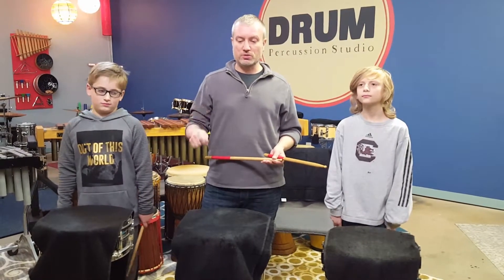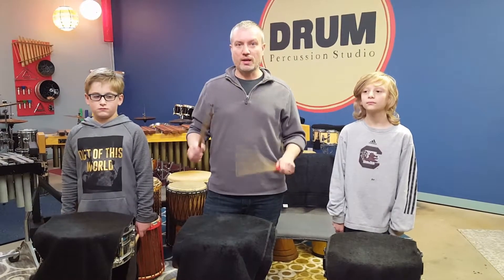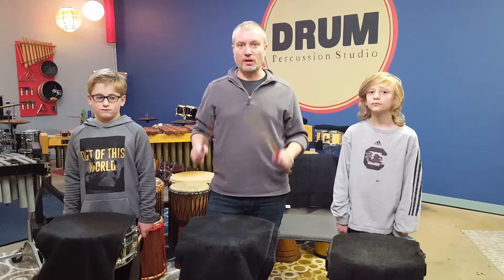So we'll count: one, two, three, four, one, two, three, four, one and two and three and four and stop.